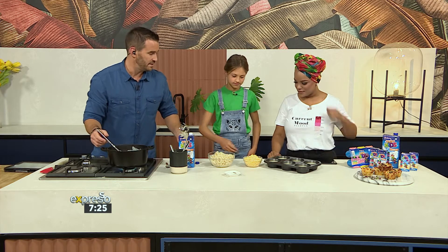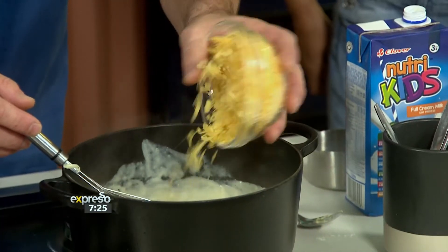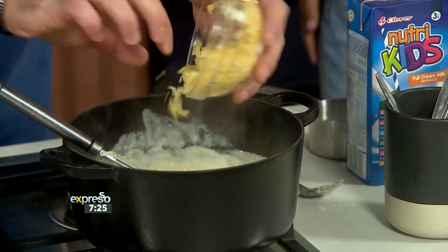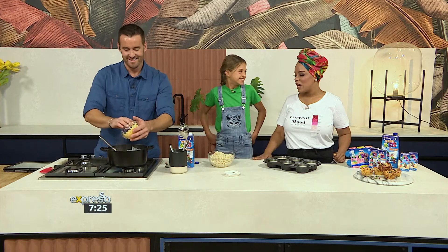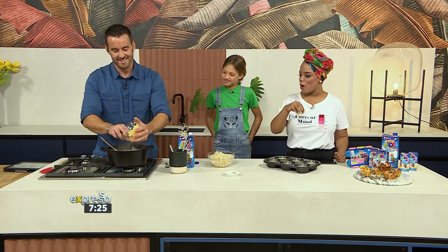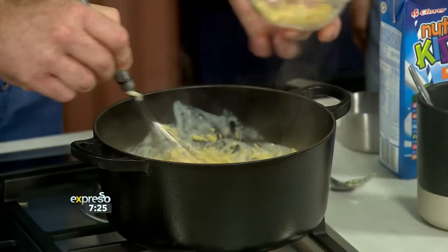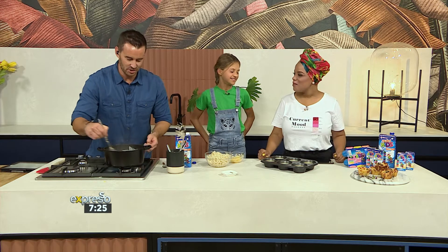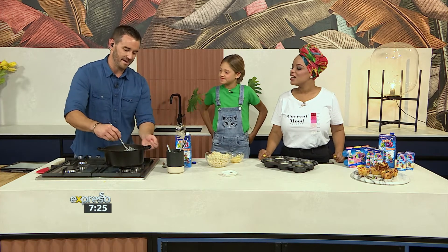I'm going to need more cheese. Here's the deal — we're not going to use all the cheese. Why do you think we're going to keep some cheese aside? Can anyone tell me? Do you know? No? We're going to show you because that's going to go on top and then it's going to melt. It's going to go crispy on the top, man. You've got to have crispy mac and cheese. Take a look at that, Faye. How cool is that?